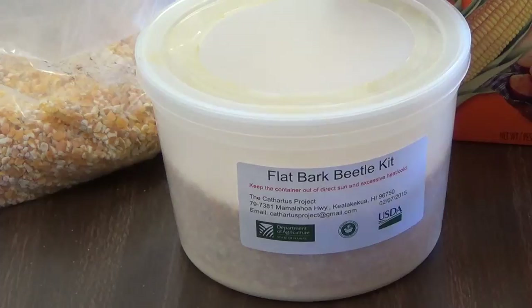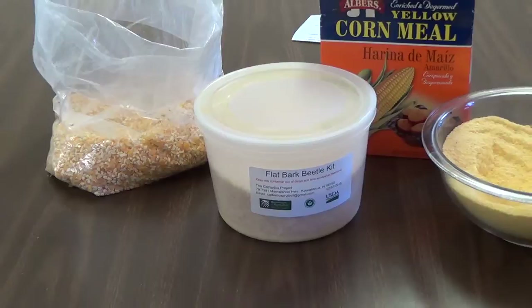In a few months' time, your beetle population should have at least doubled. We will post another video on releasing your flat bark beetles in the near future.